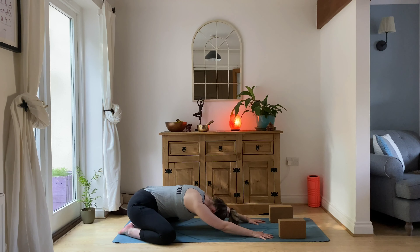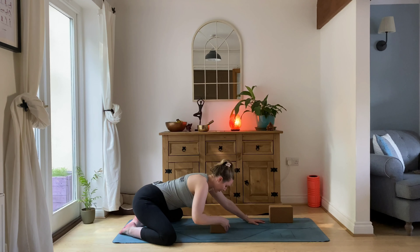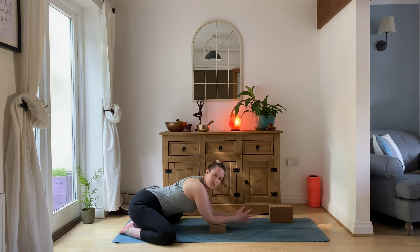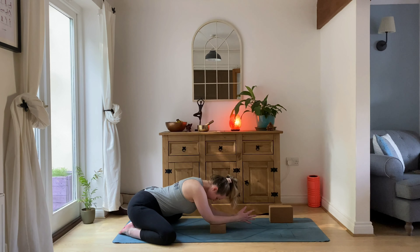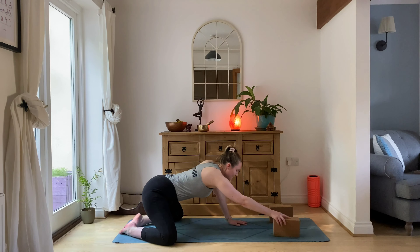On your exhale, open the knees nice and wide and sink back into wide-leg child's pose. If this feels too deep and there's not enough room for bump, grab your block or a cushion and lean your elbows up onto that block — that should give you a little bit more space. Deep breaths here, breathing into the back of the body, breathing wherever you feel you can create space. Prenatal yoga is all about making space for baby.